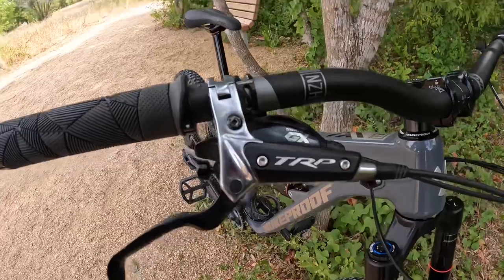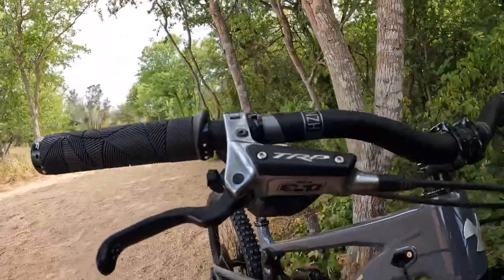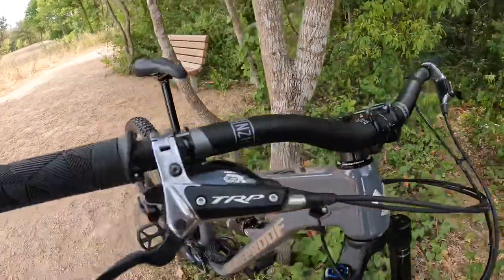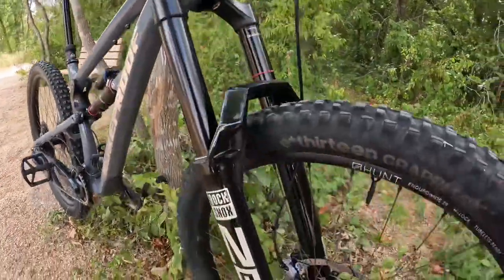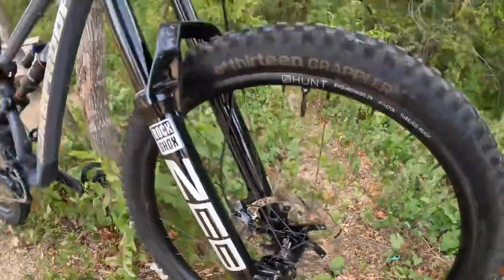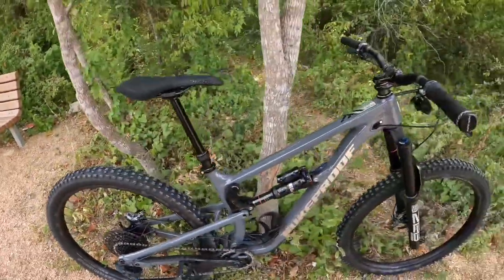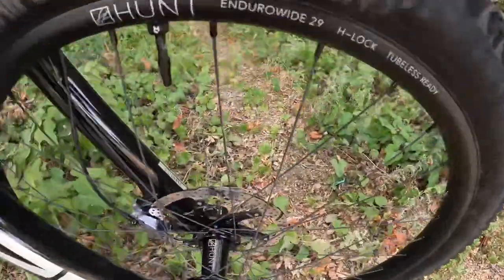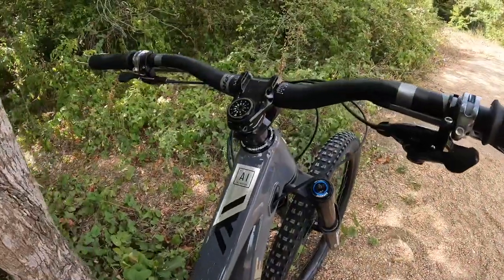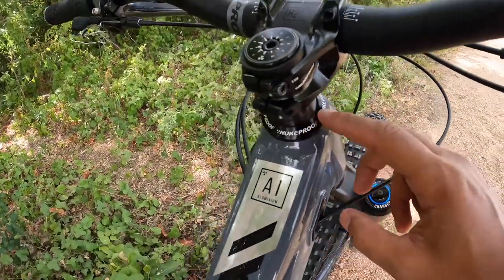For brakes, I have the TRP DHR Evo — I like the black and silver look. These are downhill rated so they're more than enough stopping power. The matching TR42 rotors are 203 millimeters in diameter, six-bolt, front and rear. The TRP DHR Evo rotors are 2.3 millimeters thick, which is thicker than the average standard.